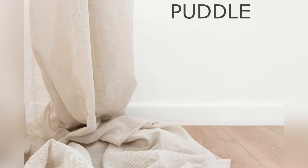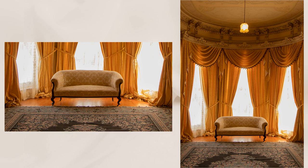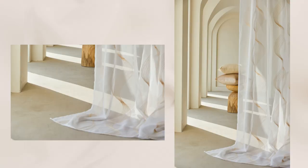Next is the puddle. This style is very dramatic and romantic, and to achieve it, add about three to four inches to the curtain length. This is great for formal spaces like a dining room or bedroom if you want that romantic feel. However, this is not a good option if you live somewhere with a lot of dust, as it requires frequent cleaning.